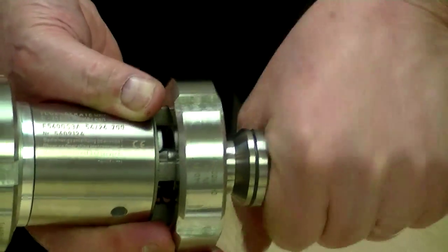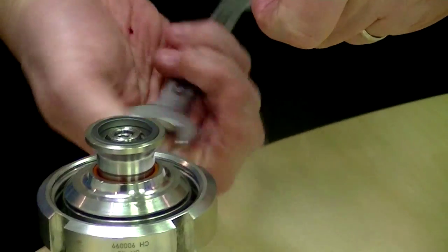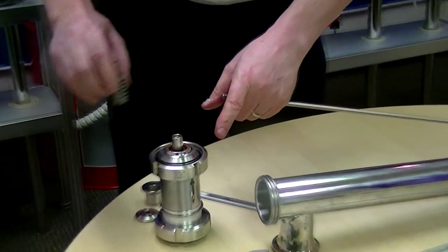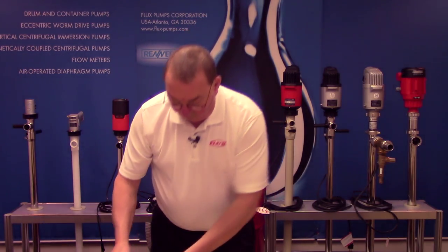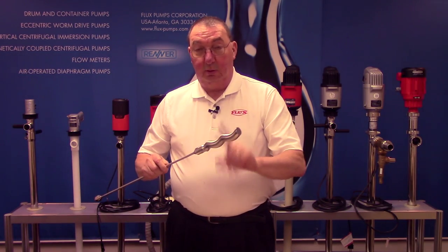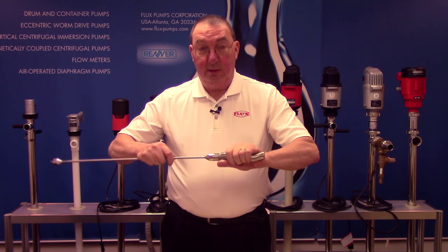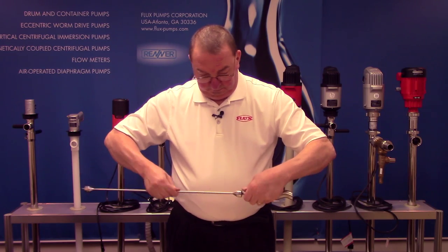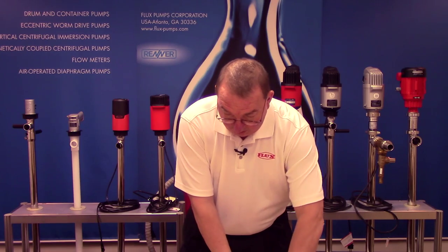Just unscrew it slowly. Once that's apart, the spring will release. You can take your mechanical seal out with the spring, and you also have the centering washer. On the other end of the shaft you have your worm and your shaft — use your two wrenches to loosen and unscrew it. This way everything is all apart for inspection.